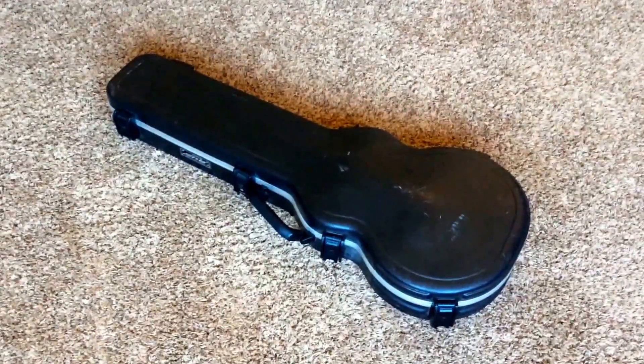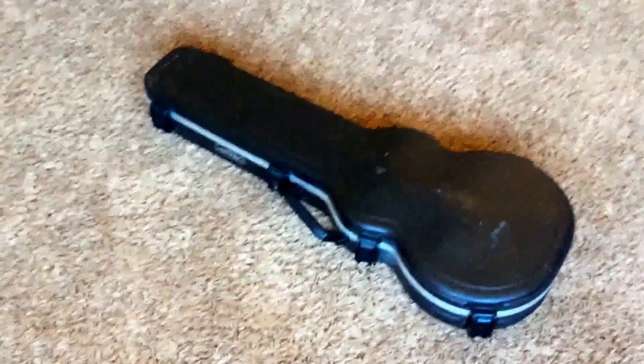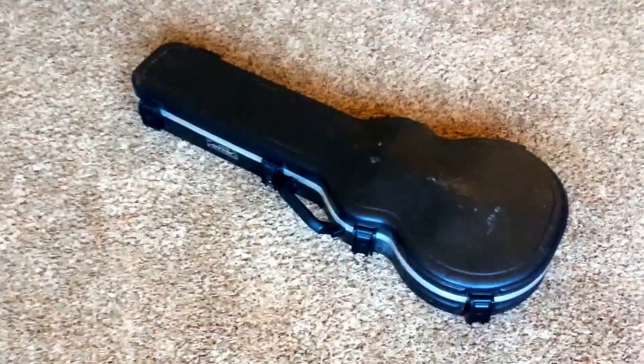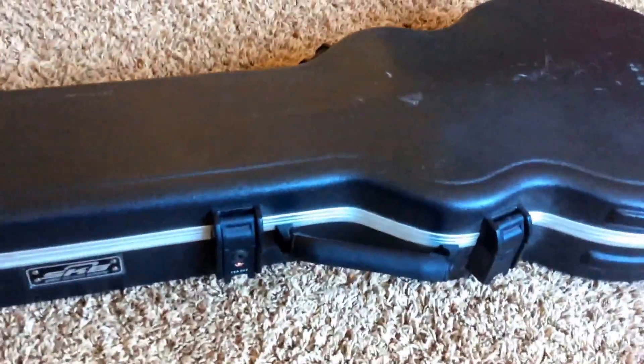Welcome back to a very exciting edition of Trogly's Guitars. In the Northern era of Gibson, there were about four or five models that really stood out to me. One of them was the Artist Les Paul, and I'm happy to be able to offer you guys one of these. This is a 1980 Gibson Artist Les Paul.